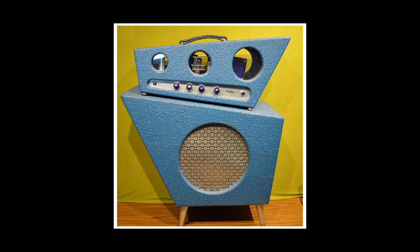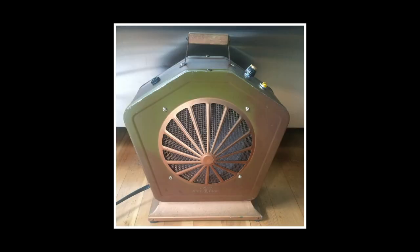So there you have it, the Guitar Nerds' top five weirdest guitar amps, and we didn't even talk about the Electrasonic Nautilus, or that time that Chara amps built a guitar amp into an old fan. So what do you think? What did we miss? Let me know in the comments below, and like and subscribe for more weekly guitar murdery. Farewell.